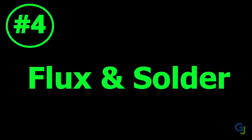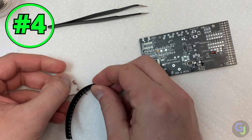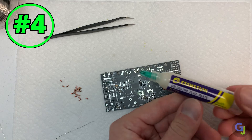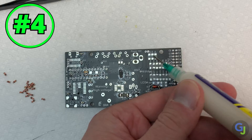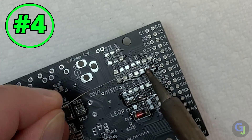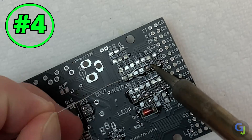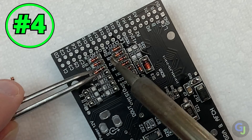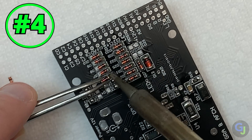Tip number four: use solder flux and small gauge solder. These parts are so small that the odds of adding too much solder to a pad are high if they are very close together. Add flux to the pads before adding your solder and it should keep the area clean and prevent most solder bridges too. Same goes for the solder — if you're using a really thick coil of solder, it's just not possible to do fine detailed work. Do yourself a favor and buy a smaller gauge coil of solder. You'll thank me in the end.